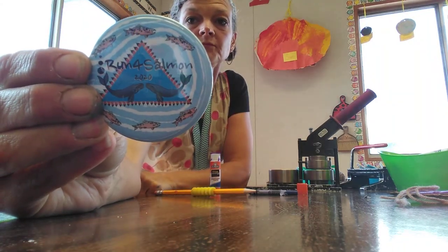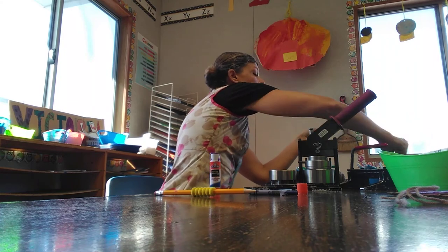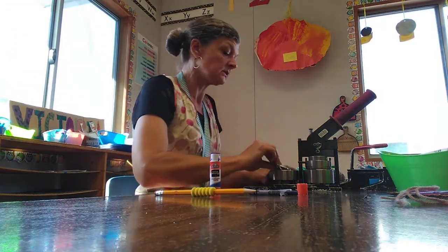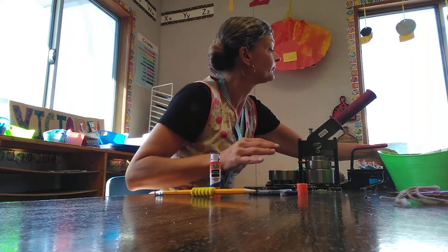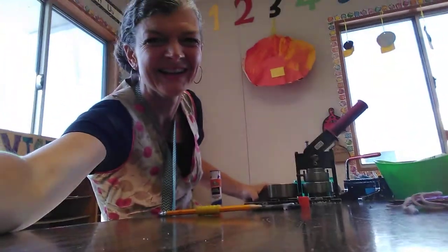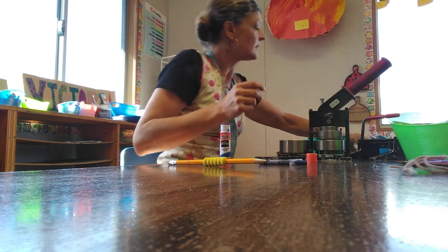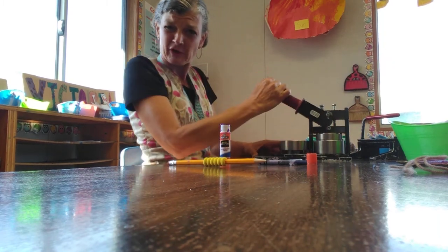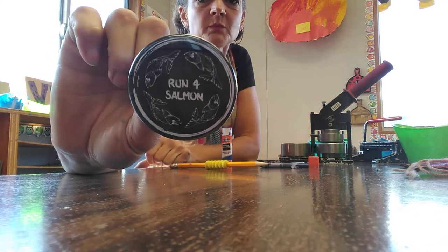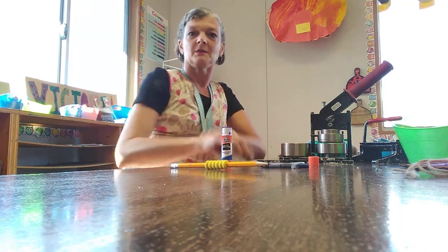And then you have a button! You just take it and twist the back so that the pin is where you want it, and then you have a Run for Salmon button. Here's another design — take the back, your image, and press it down to make your second button. Thanks everybody for watching. Take care. Run for salmon!